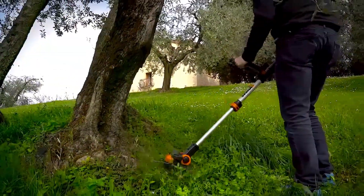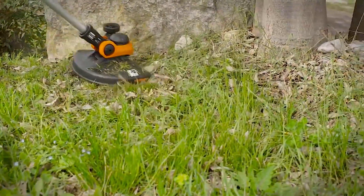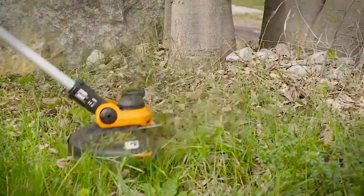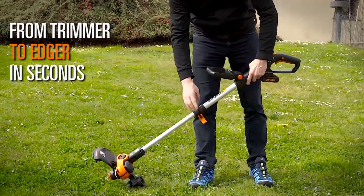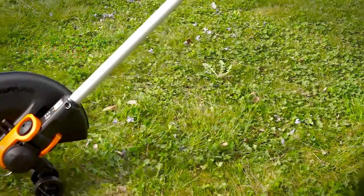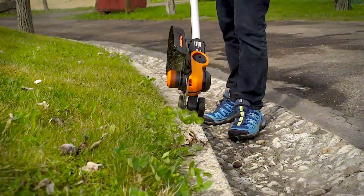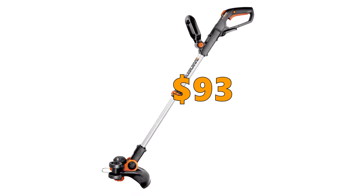If you are looking for a cheap weed eater that is very ergonomic and lightweight, then the WG-163 could be the right machine for you. We like that it comes with two batteries and the flip-over edging function works very well. But this trimmer is not for tougher vegetation, and if you have a large yard you are probably going to run out of battery even with two batteries. You can get the WORX WG-163 Grass Trimmer for $93.